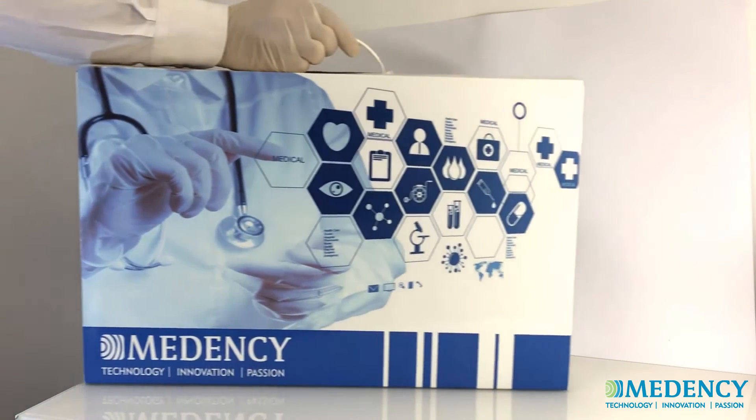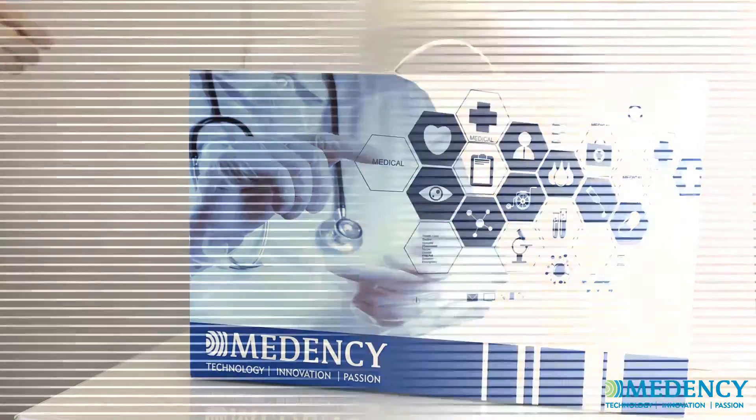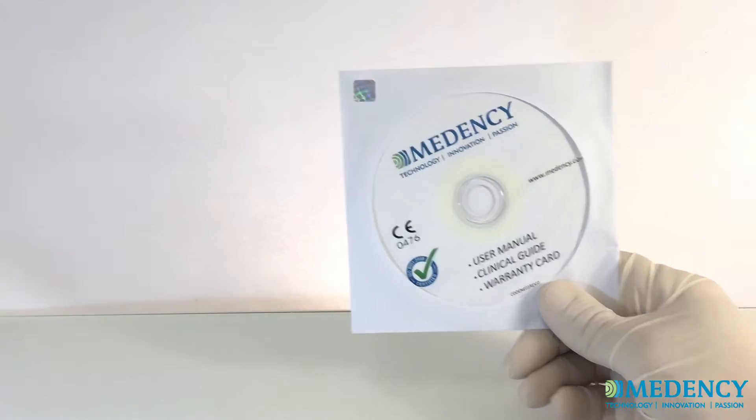The Primo device is delivered inside a convenient carry case for easy transportation. The package contains the starting kit with important information related to your Primo system. Be sure to review all items carefully prior to first use.